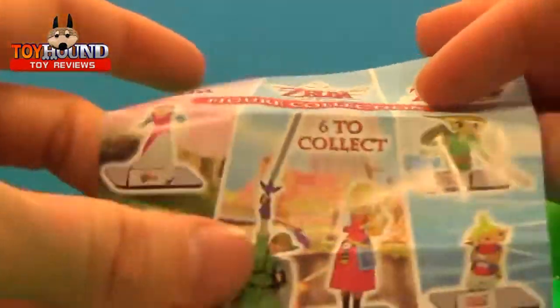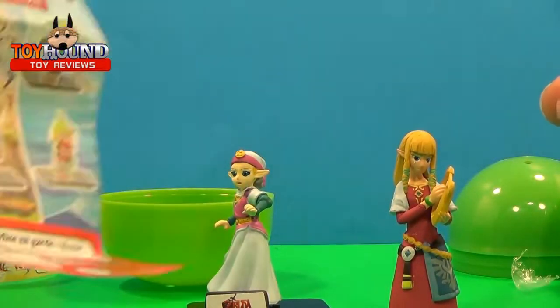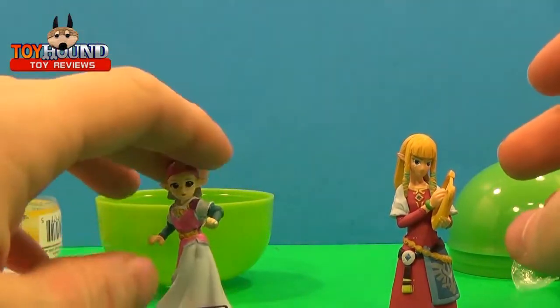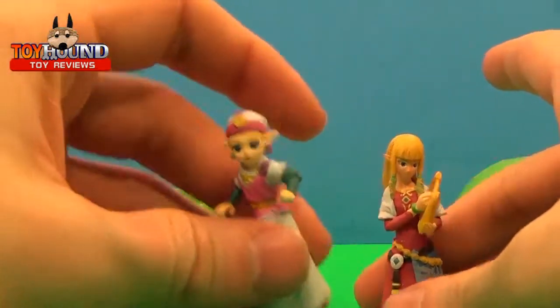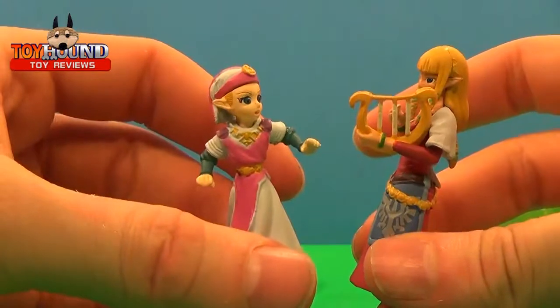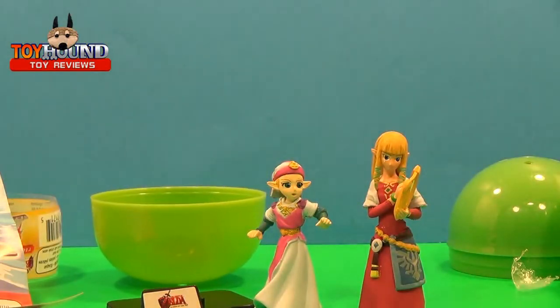My friend — years ago he got killed in a car accident — he actually suggested that I do a review of some Legend of Zelda figures. So I kind of bought these in memory of him. I always wanted to do a video of that, and I think they're great figures. I got them on clearance.